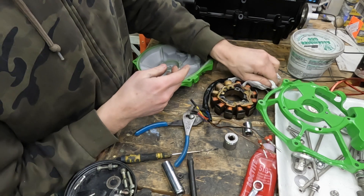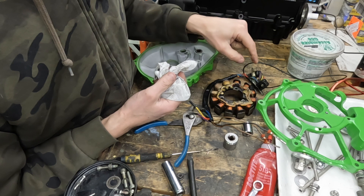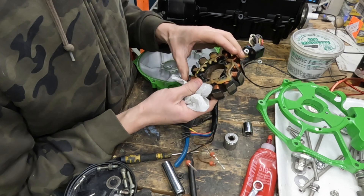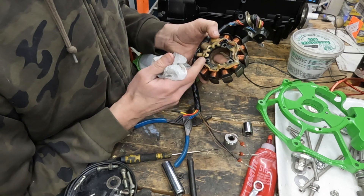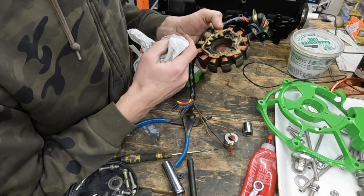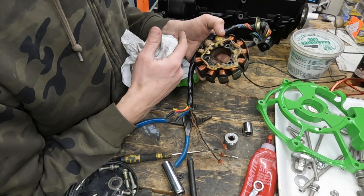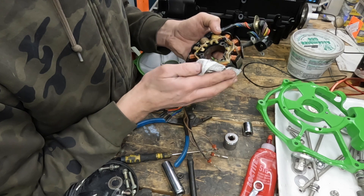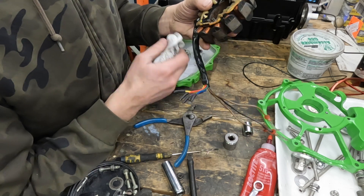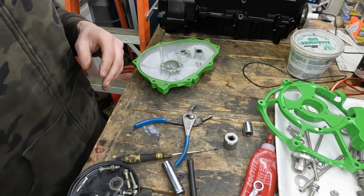In fact, I can probably do it with a coil that is no longer good. Because I probably have a good trigger coil, and the charge coils rarely go. So the stator coil — when it goes bad, normally what goes bad is the exciter coil, which is what delivers power to the CDI to create the spark. So I can actually get a bad one of these and use it, and it won't be bad for my purposes.